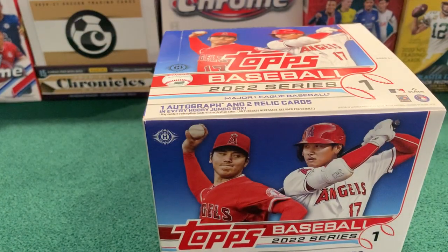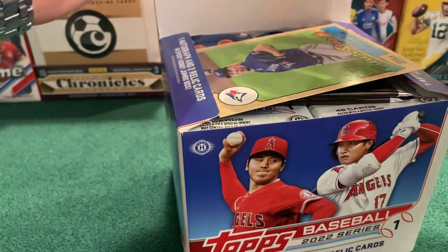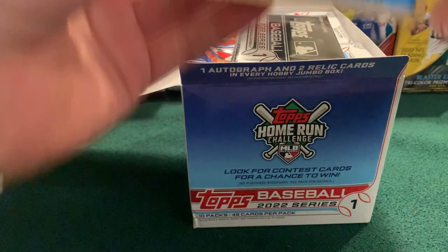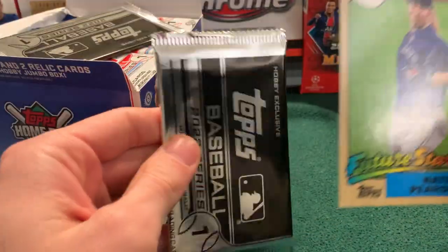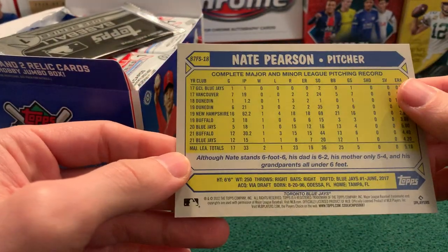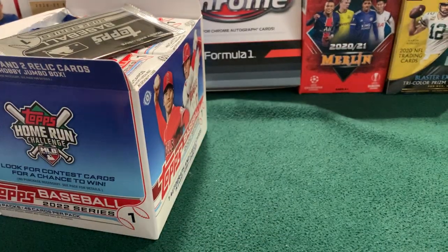If you're familiar with the Jumbo Hobby setup, we're getting two relics and one auto. One of those relics is going to be a manufactured relic of some kind. It was unclear to me looking at the checklist if it was going to be either the MLB logo or — I don't even know — it was like a city flags thing was one of the other options. We'll start off before we even open anything with our oversized relic. You can see how large it is versus a regular card, and it is a Future Stars of Nate Pearson. You can get autographs of these, but the odds of that happening were like one in 241 boxes, so you're probably just going to start off your box if you're opening Jumbo Hobby with something like that.